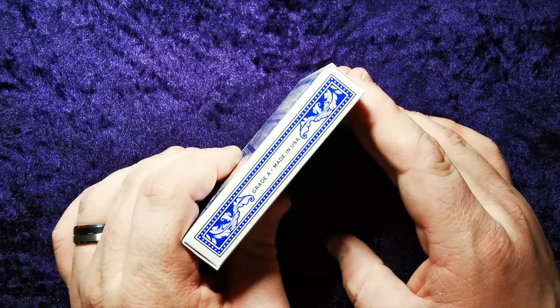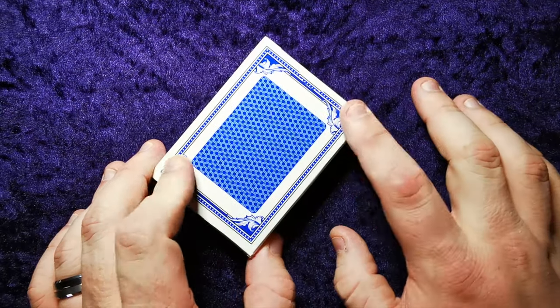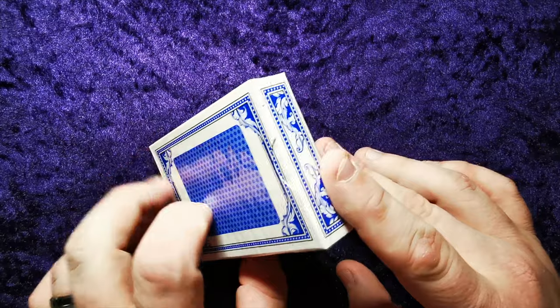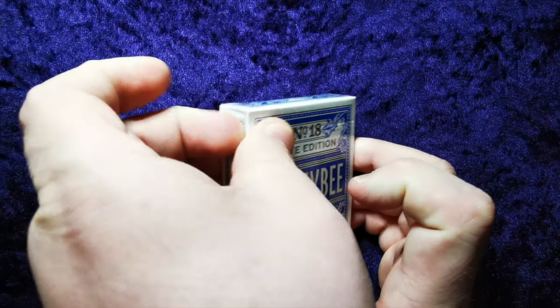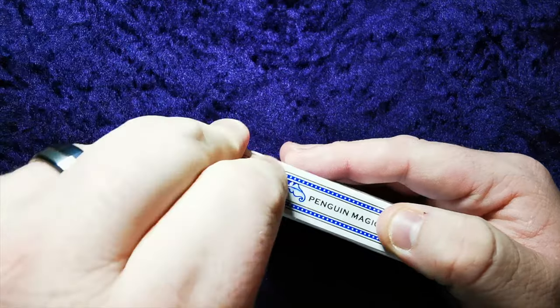Penguin Magic on the side, Grade A made in the USA. Honeycomb back design here with this nice border. Now I don't know if the border is included in the back design or not — I don't think it probably will be but it's pretty good. Some nice leaf work on the top and information on the bottom. Now I don't know if these are associated with Bee the brand, but I know these are Honey Bee, and these are from Penguin Magic so they might not be anything to do with that.